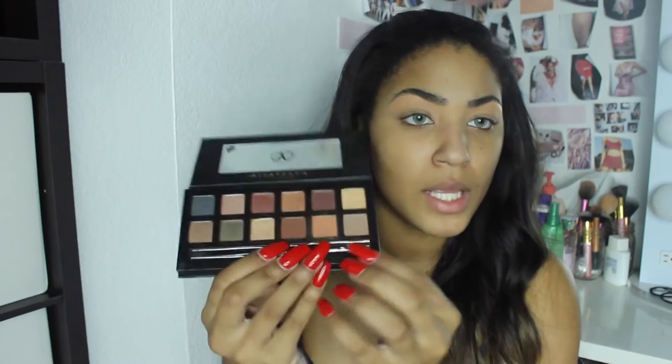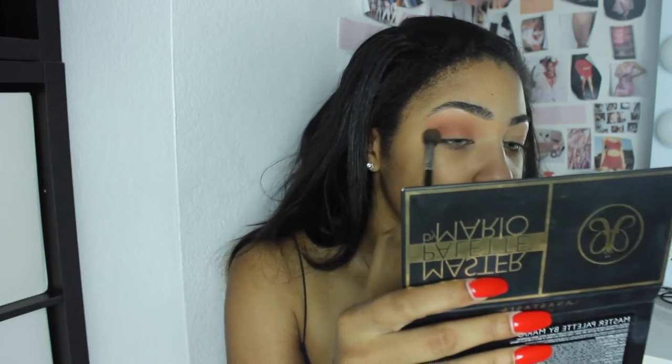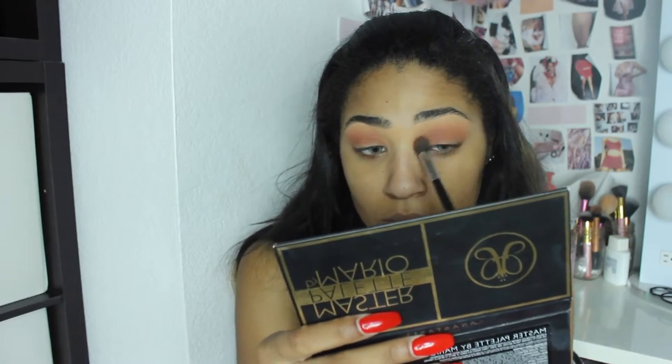I just carved them out with the Anastasia Concealer in the color 3.75. I'm taking my Master Palette by Mario and I'm going to be using the color Isabelle right here — it is just the perfect transition color. I just used my Morphe M504 brush for that.